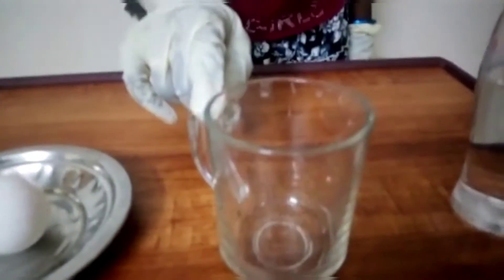Hello friends, welcome to our channel Bio Well. Today we are going to change a normal egg into a bouncy egg. For this experiment we need a glass cup, a cup full of vinegar, and an egg.